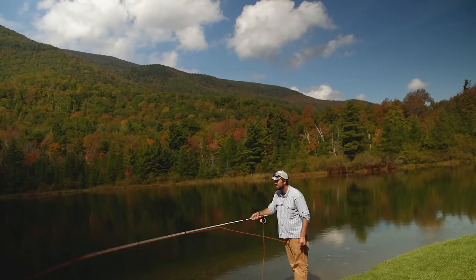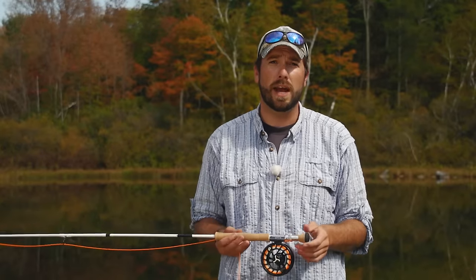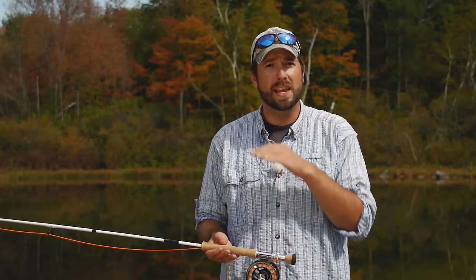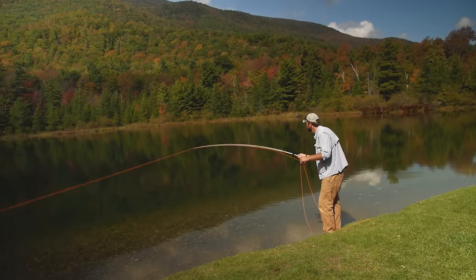When dealing with a wind coming at your non-casting shoulder — I'm right-handed, so if that wind was blowing at my left shoulder — you might have to compensate a little. You can send that fly a little bit more to the left of the target and hopefully that wind will blow it on track. Or, just like with a headwind, you can cast below the wind by making a low angle cast and getting that fly out to the target.